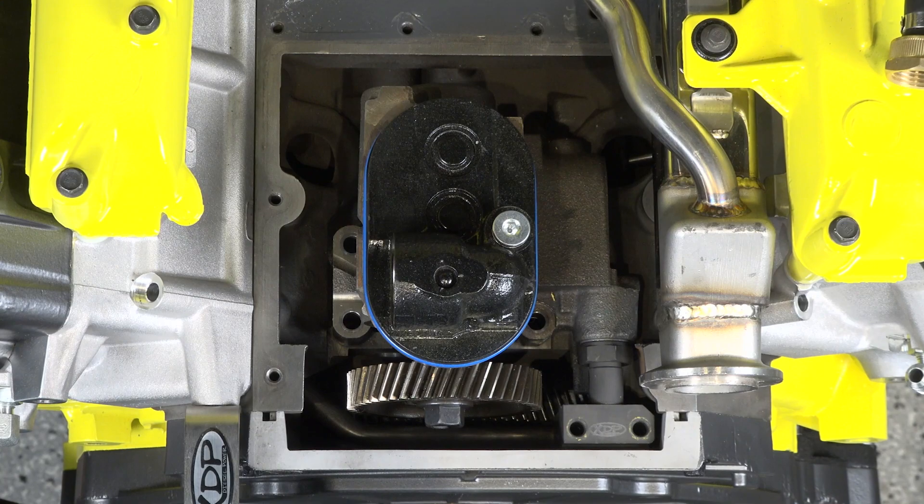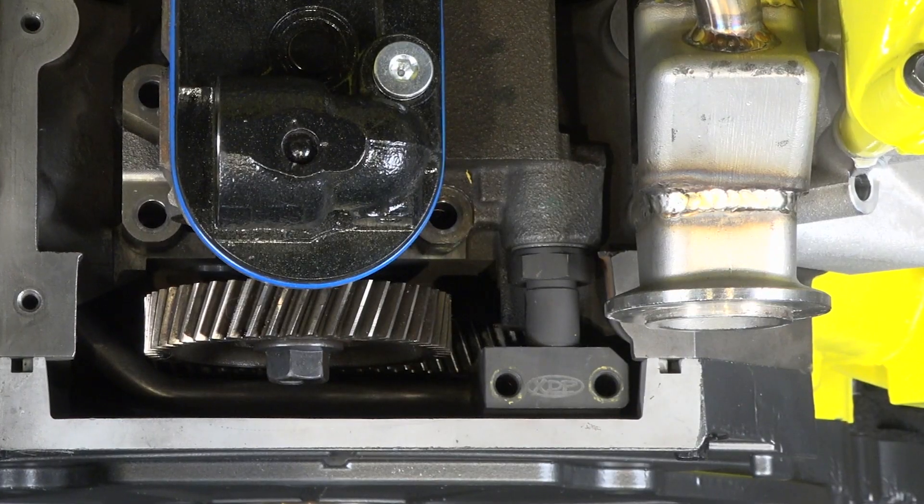And when would be the best time to tackle this job? The best time to do this job would be when you're either doing an EGR cooler, oil cooler, or even doing head gaskets — they're all great times. You could pop that cover off, expose the STC fitting, and see if you were updated or not.